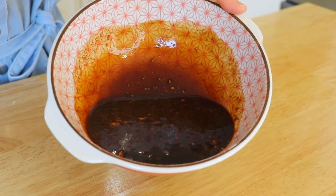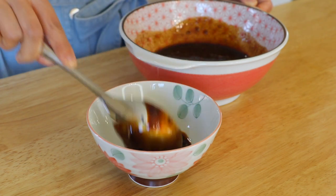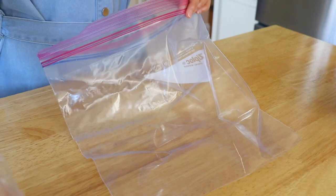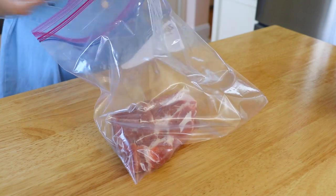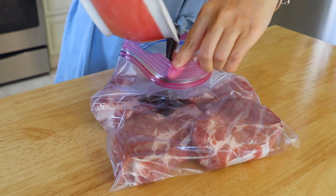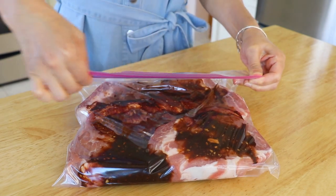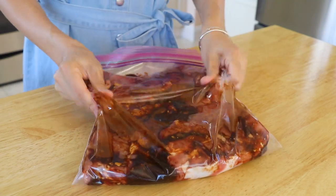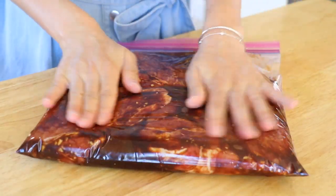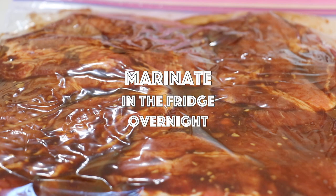If you like, you could also add more herbs like cilantro, scallions, or shallots. We're going to reserve three tablespoons of the marinade, cover it up, and place it in the fridge. Transfer the pork to a large kitchen bag, pour in the marinade, seal the bag, and transfer it to the fridge to marinate overnight, flipping it about halfway through.